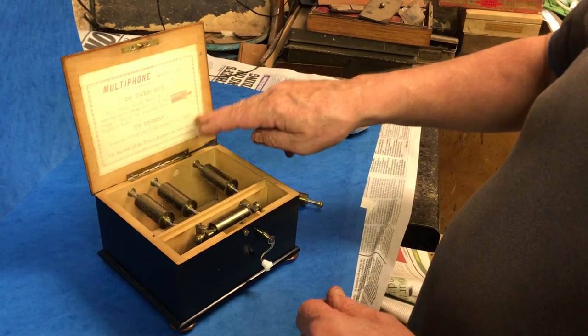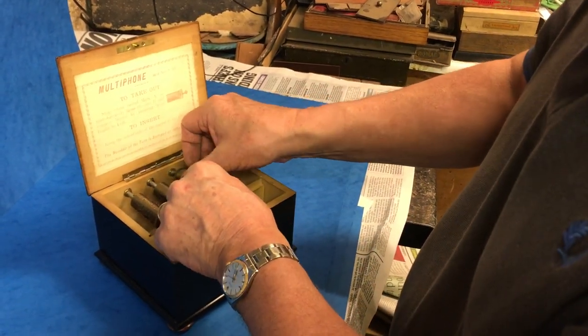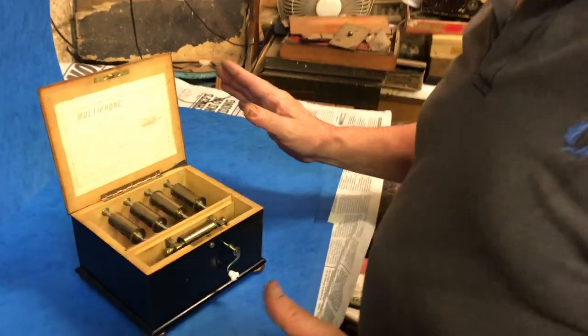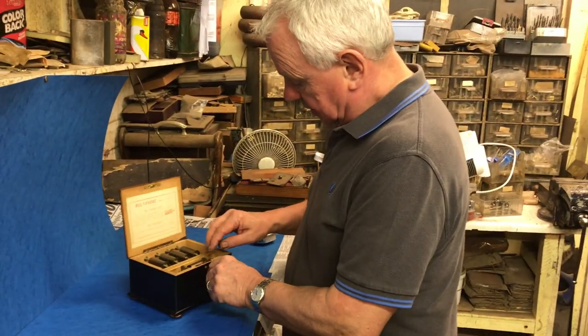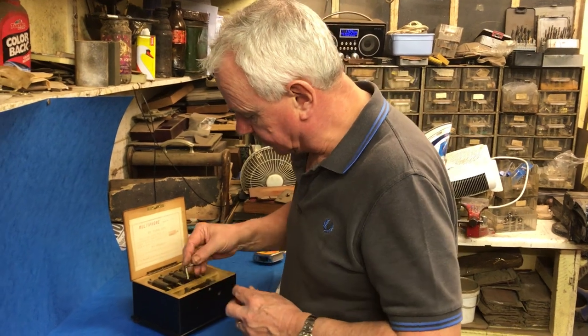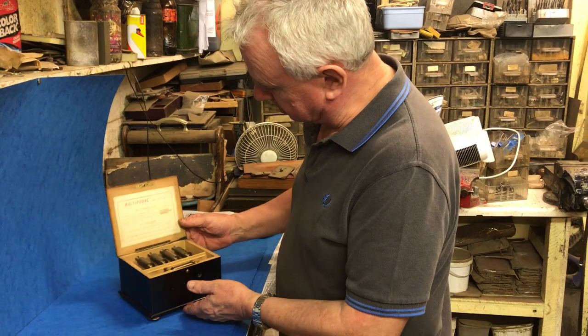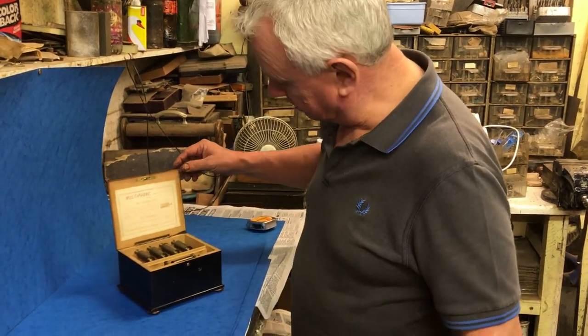It tells you exactly how to use it but it's very straightforward and simple. Never seen one before — all the years in the business, never come across one. There's a little rod inside where that handle locates. Super box in super condition. Thank you very much.